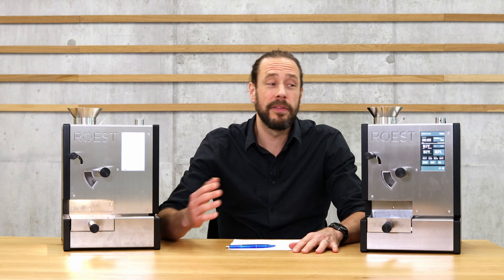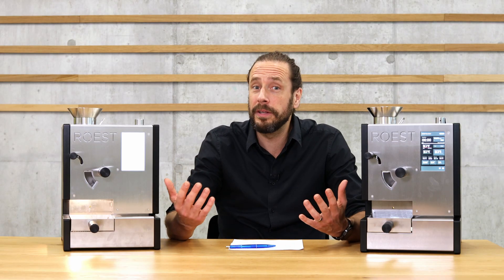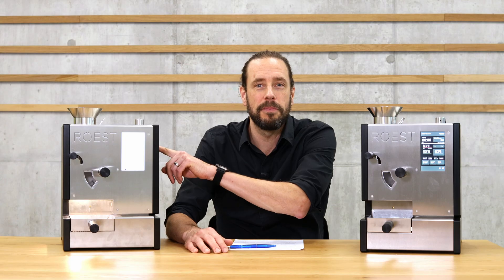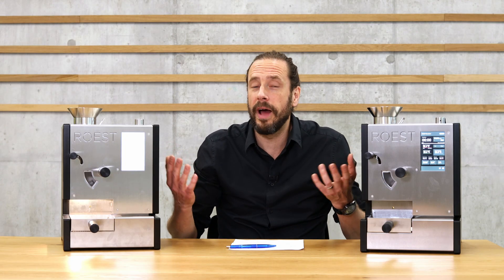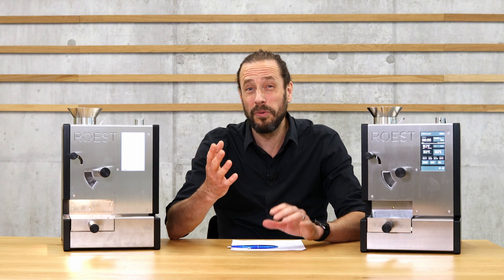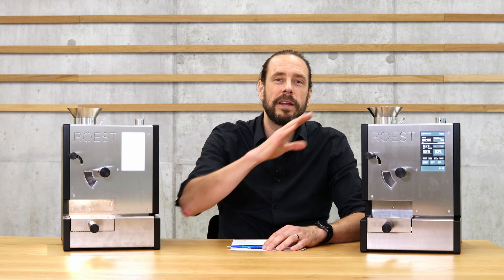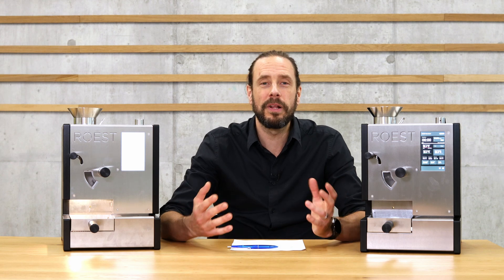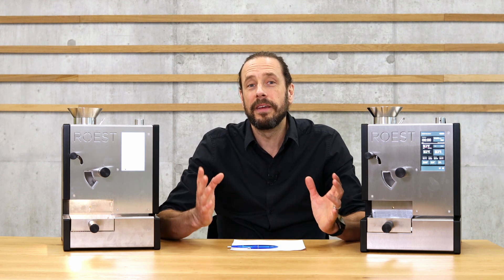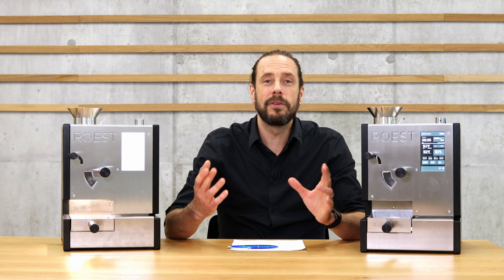When I first heard about the new L200 Ultra from Röst, I was thinking honestly, can you really improve an already awesome roasting machine like the Röst L100 Plus? Especially since the machines look exactly the same. When I received it, I was quite surprised because there are a lot of changes, and I'm going to lead you through what they changed and what this means for you. We'll start with general improvements and then get to the cherry on top, which leads to a completely new workflow.